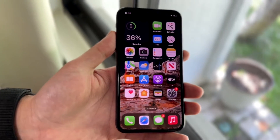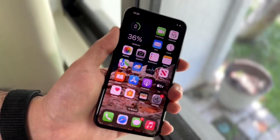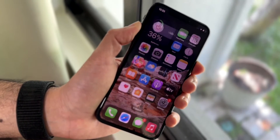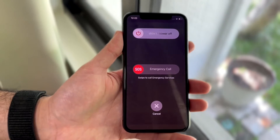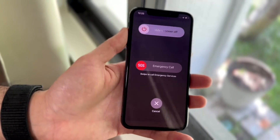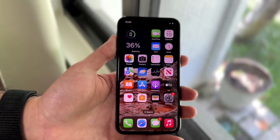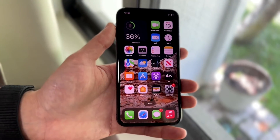If that doesn't end up fixing it, you can try restarting your phone. Hold down the power button — or whatever buttons you normally use to restart your device — and go ahead and slide the power off. Once again, you just want to see if that ends up fixing the problem, because for some people that's probably all you're going to have to do.